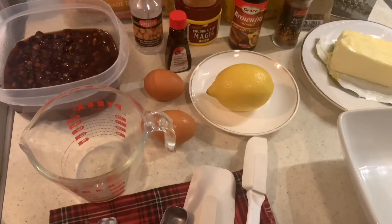I hope you enjoy it. I'd love for you to subscribe to my channel below. Okay, so this is what you need for your cake batter.